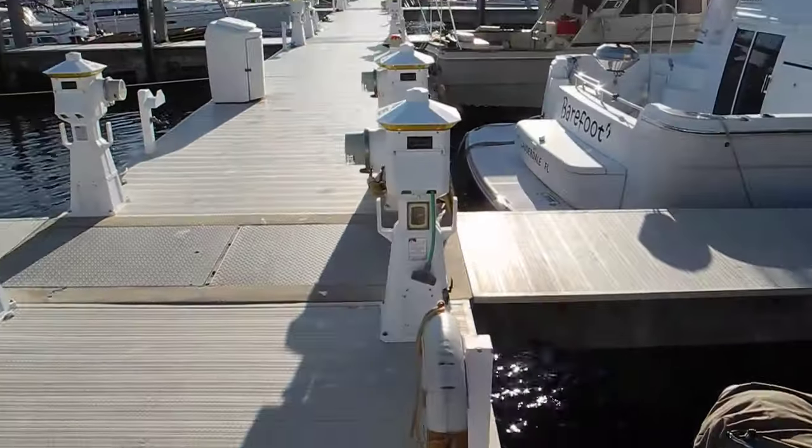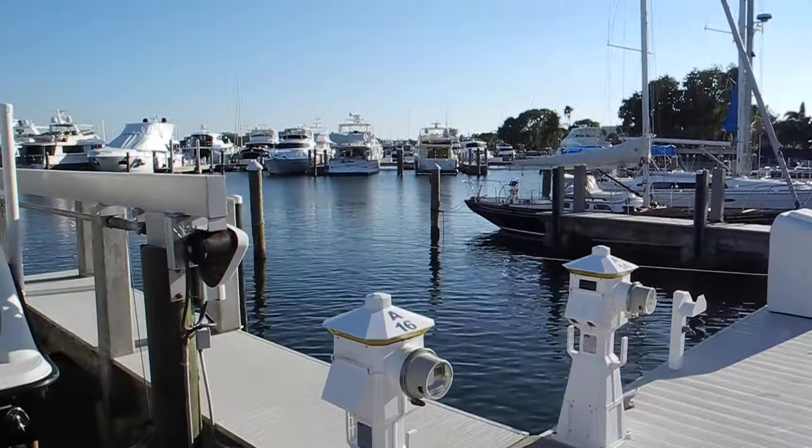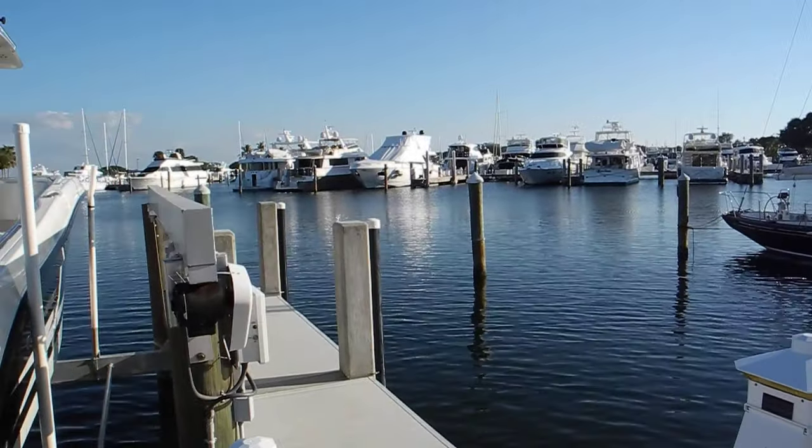If you want to learn more about docking, look at our training videos online. Ask Captain Chris.